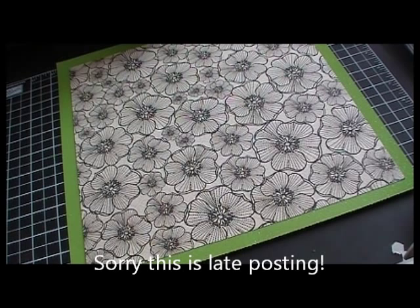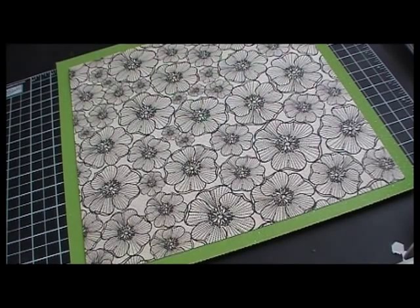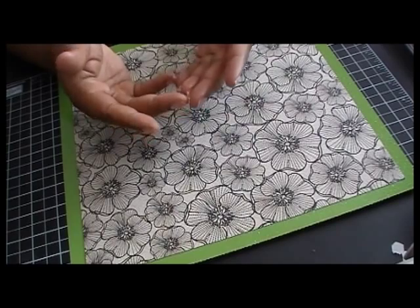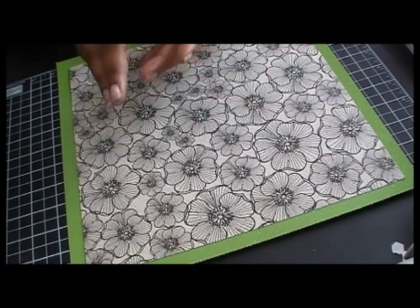Hi Crafters and welcome to the May 100 Cartridge Blog Hub, which is over at the My Cricut Craft Room. I am Candice and my blog is stampingpearls.blogspot.com. Today I have a project for you for the May 100 Cartridge Blog Hub.